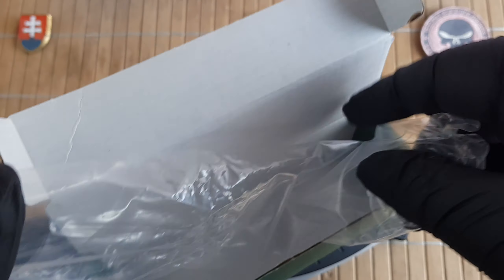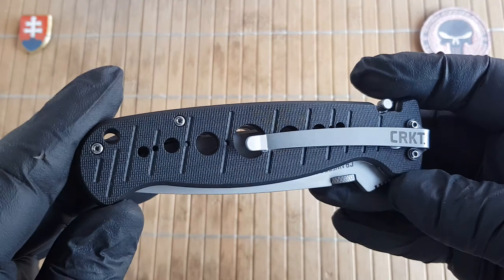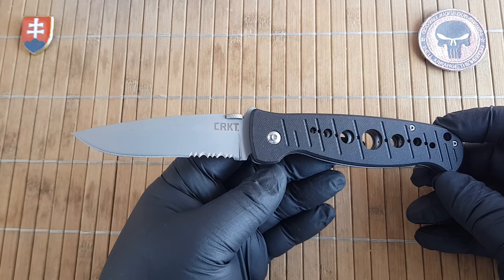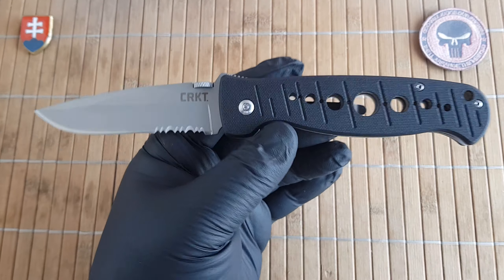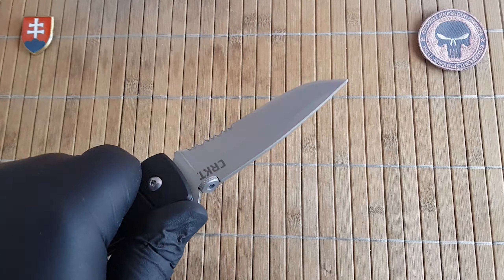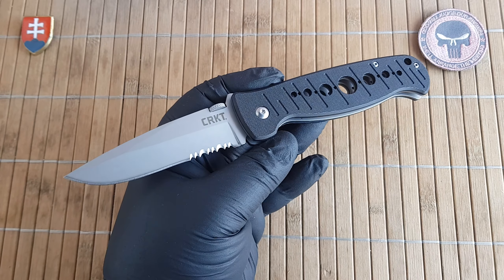The CRKT Crawford Falcon is a Pat Crawford design. He is a really distinguished, well-known designer in the knife community of the United States of America. He produced quite a few beautiful tactical designs for CRKT. This is the model 6243N, also known as the Crawford Falcon — a full-sized tactical utility knife, as you can see by the size and robust construction.